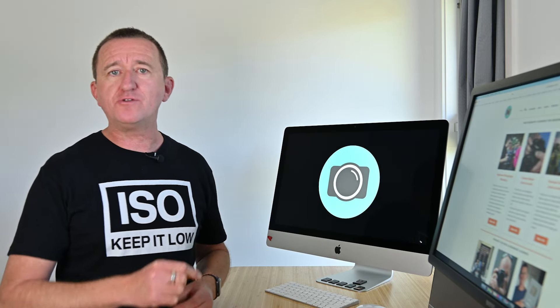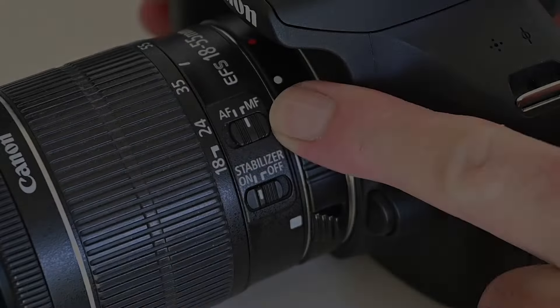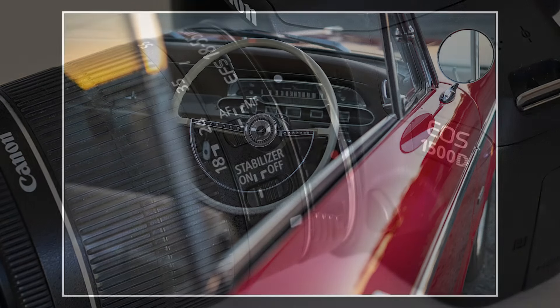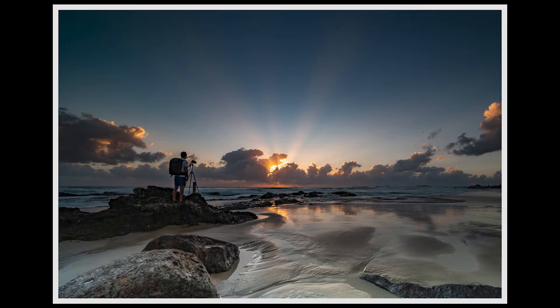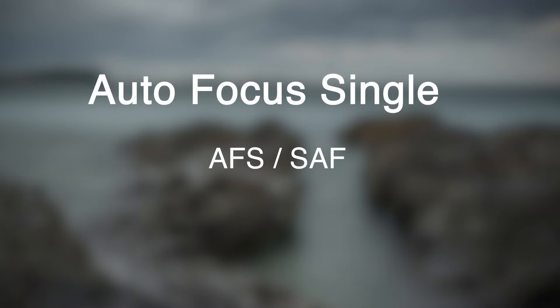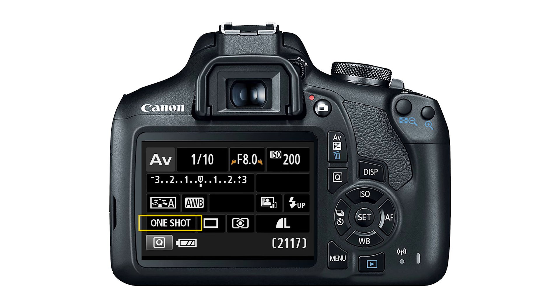My next tip is to make sure you're using the correct autofocus mode. Cameras will typically have two focus modes: one ideal for a non-moving or static subject, and one great for a moving subject. If you like taking photos of landscapes, architecture, or products — subjects that are not moving — the ideal focus mode is autofocus single, or AFS/SAF. If you have a Canon camera, this same mode is called One Shot, and it is the factory setting so you'll likely see it displayed on the LCD screen.